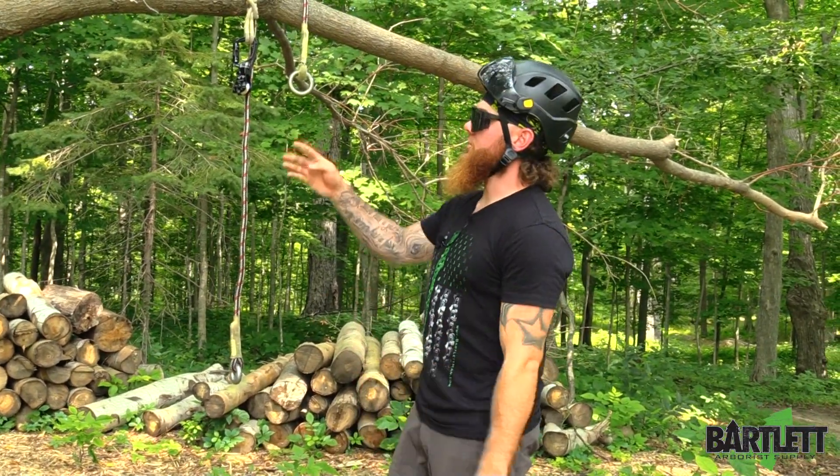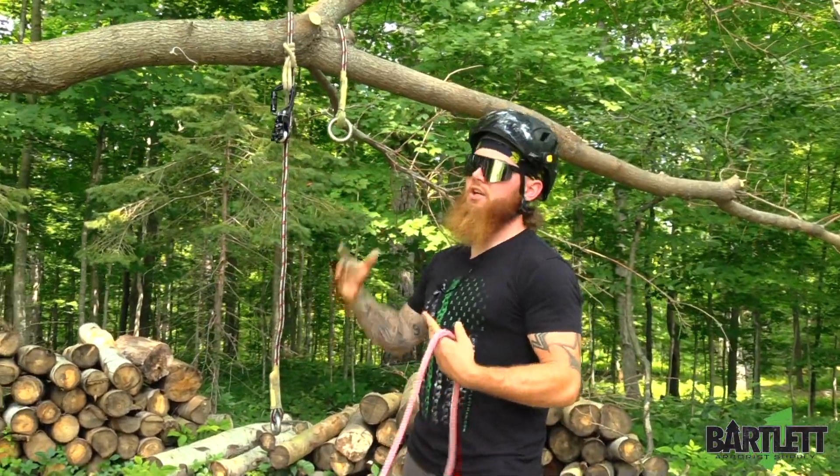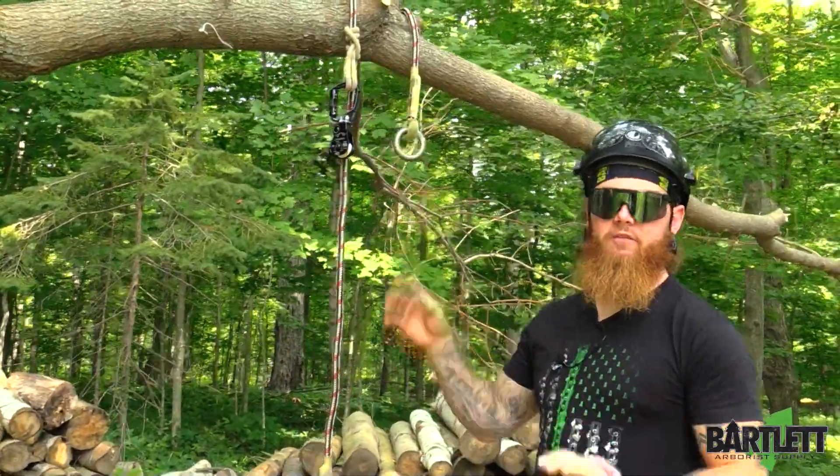Hey, what's going on everybody, this is Cody with Bartlett Arbor Supply. Today we're just going to show how to create a retrievable rigging friction saver.